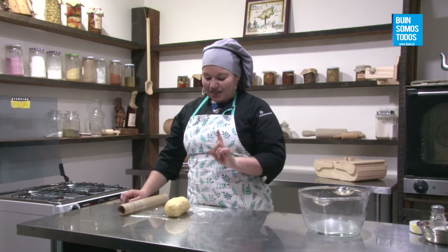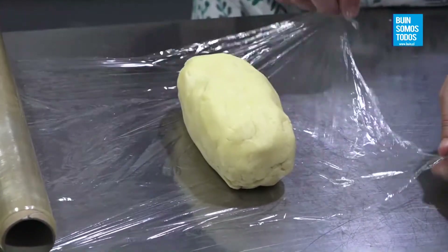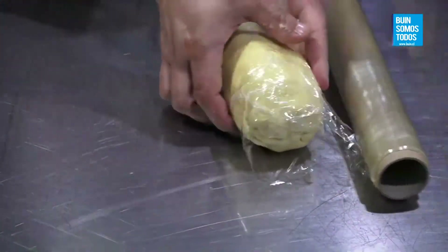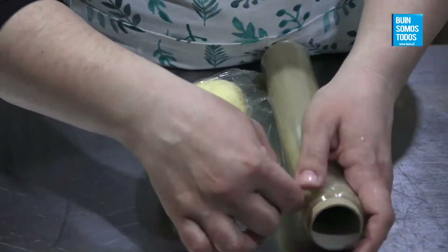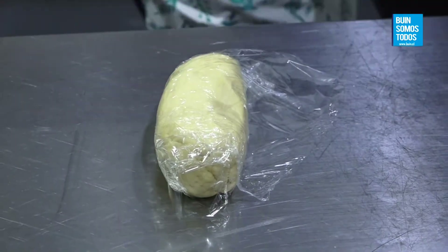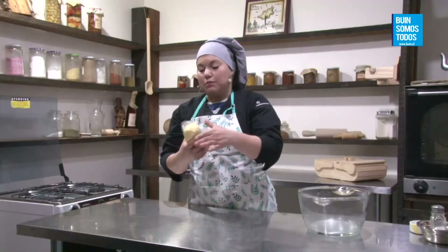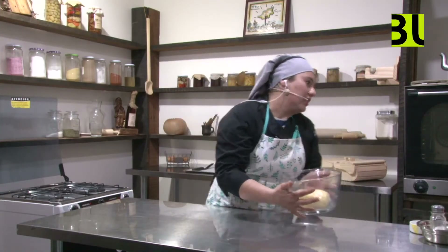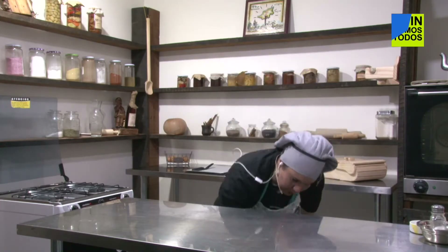Miren chicas, en esta parte yo armé la masa sin amasarla e hice como un bloquecito. La voy a envolver y se supone que va a frío. En invierno de repente no es necesario llevarla al refrigerador, solamente la dejamos a temperatura ambiente unos 20 a 30 minutos antes de empezar a formar las tapas de alfajores. Yo esta la voy a dejar para que pueda reposar y activar su gluten de forma pasiva.